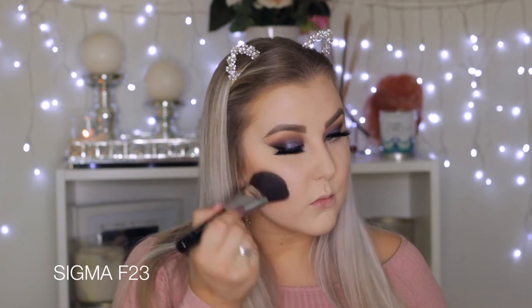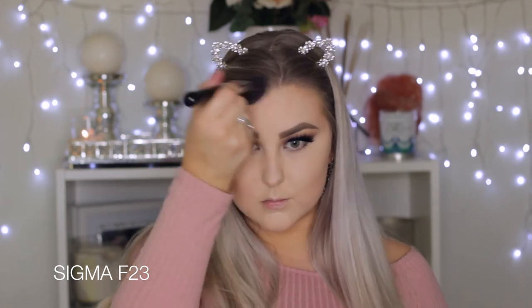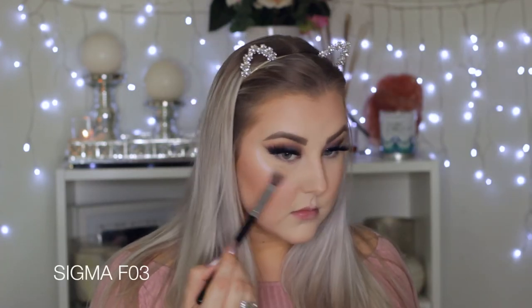I'm using an F23 brush — a super large angled fluffy contour brush — placing that in all the areas I want to bronze and contour. Then going in with a duo fiber F50 brush from Sigma to blend out that contour and highlight so the edges are seamless. Then I'm using the Sigma blush in the shade Pet Name — this video is not sponsored by Sigma, by the way, I'm just loving their stuff lately. To highlight, I'm using the Nicole Guerriero and Anastasia palette, taking the lightest white highlight shade. Oh my goodness, it is so good. Then I gave my face another spritz with Fix Plus to settle those powders.